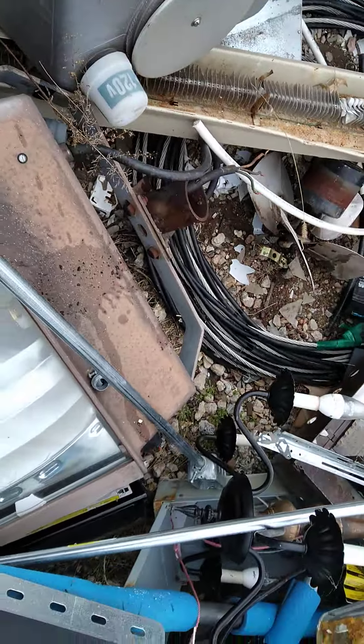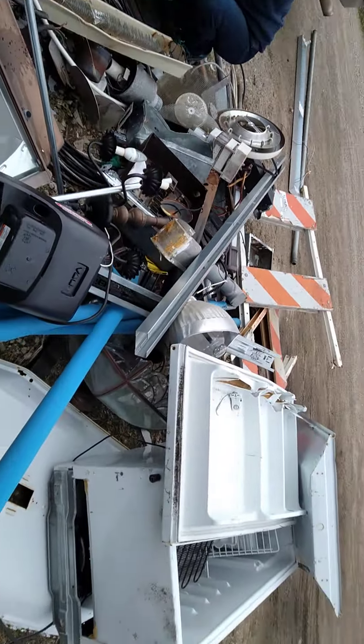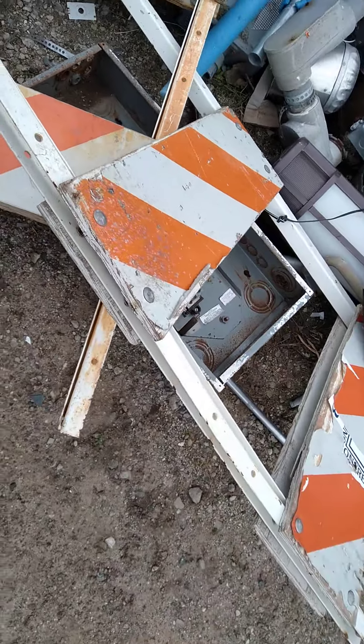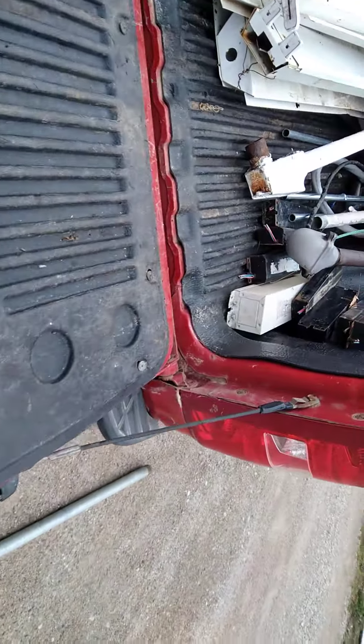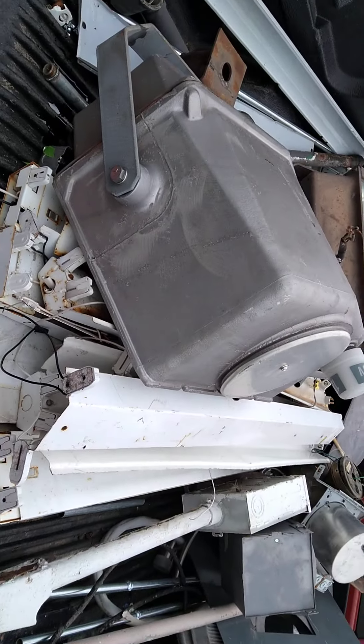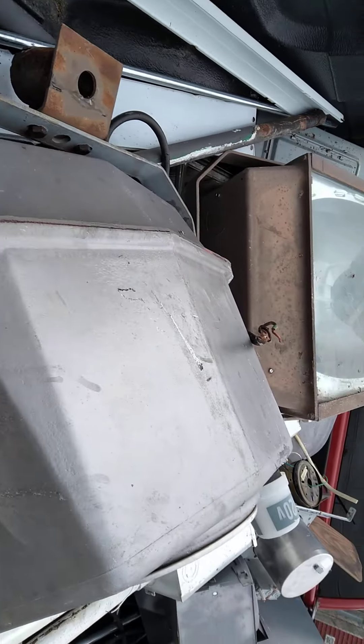Got a couple of them on there now. Look at Debbie go with them transformers. There's another one of them over here, Debbie — one of them ballasts. I think I called them transformers. We're getting a start here. Got a couple of them things on them, probably weigh 70, 80, 90 pounds a piece if not more.